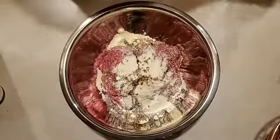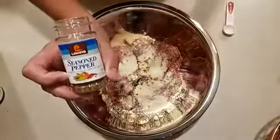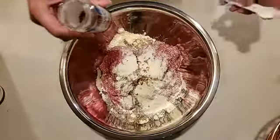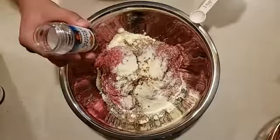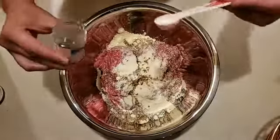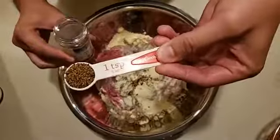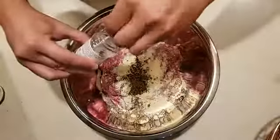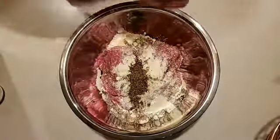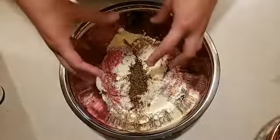Finally, I use this seasoned pepper — it's a pepper mix from the grocery store. You can use it or come up with your own concoction. The point is this pepper helps season it, and this is the one everybody raves about in my burgers. You need one teaspoon per two pounds of meat. Since I'm making four pounds, we're going to go with two teaspoons of the seasoned pepper. And that is literally everything that goes into making these burgers.